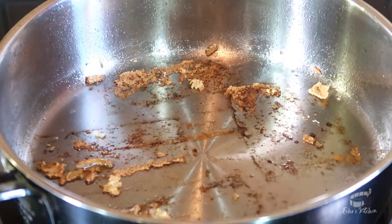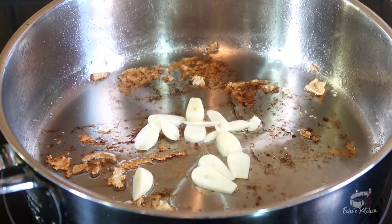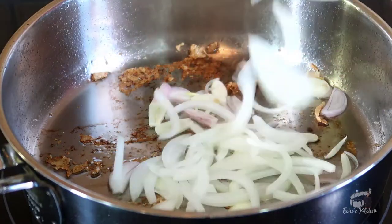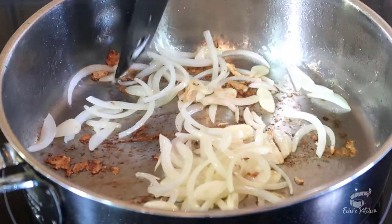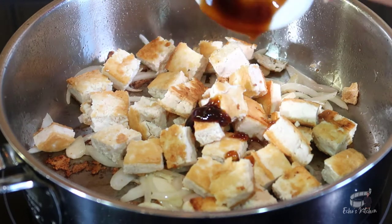Using the same frying pan, add some avocado oil over medium heat. Sauté the garlic, shallots and white onion. When the onion starts to appear translucent, add the tofu back into the pan. Add the chili flakes, oyster sauce and soy sauce.